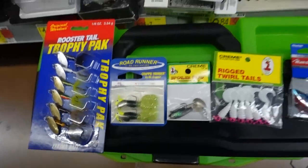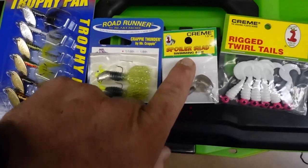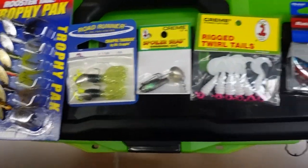And then these spoiler shads — you can use beetle spins as well — but I kind of like these because they're a little bit smaller profile. You get the smaller swim bait and they're really cheap, like a dollar or something.